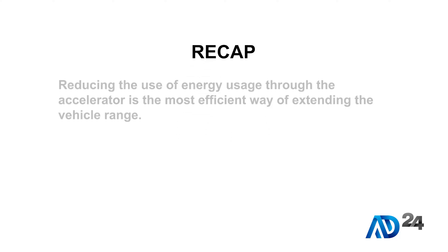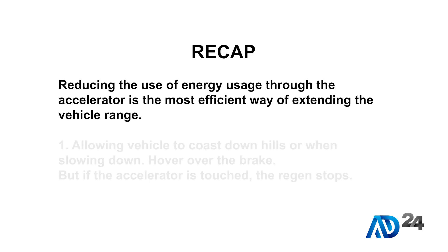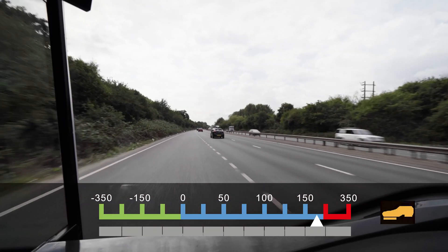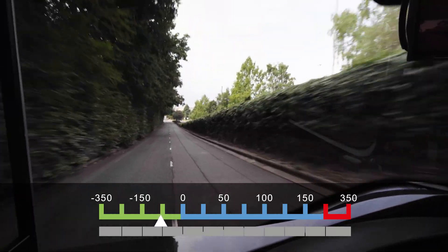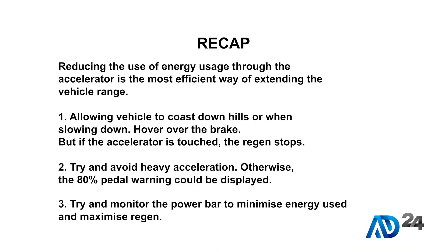To recap: reducing the amount of energy used through the accelerator is the most efficient way of extending the vehicle range. One: allow the vehicle to coast downhills or when slowing down — hover over the brake, but if the accelerator is touched the regen stops. Two: try to avoid heavy acceleration, otherwise the 80% pedal warning could be displayed. Note that recent buses have acceleration limiting software and the bus will tend to mitigate the effects of heavy accelerator pedal use. So the important aspect is preventing heavy braking where the driver exceeds the maximum available regen and starts to use the bus service disc brakes. Three: try to monitor the power bar to minimise energy used and maximise regen.